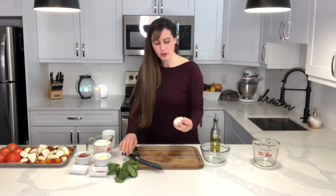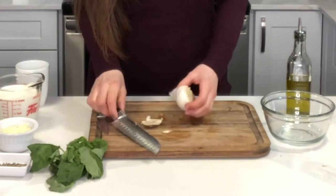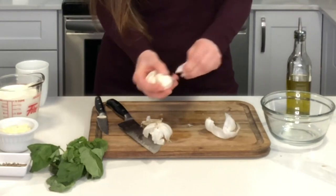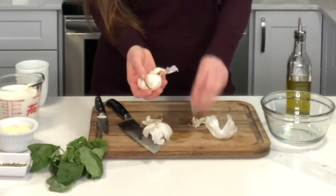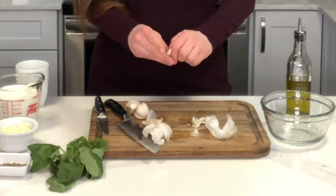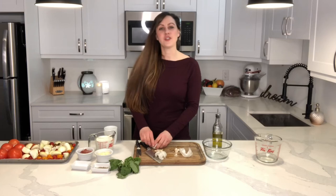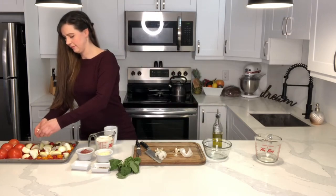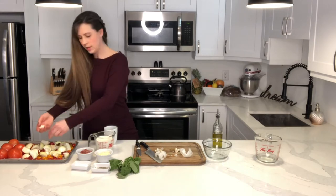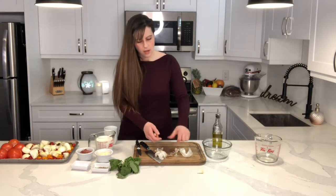Next we're going to add our cloves of garlic. I'm going to cut off the root at the bottom and peel off a little bit of the loose paper on the top. I'm going to add the cloves with still a little bit of paper on them directly to the pan — we can peel off the paper after they've roasted, it'll be a little easier then. Any of that paper that wants to stay stuck to the garlic, that's okay, we'll get that later.